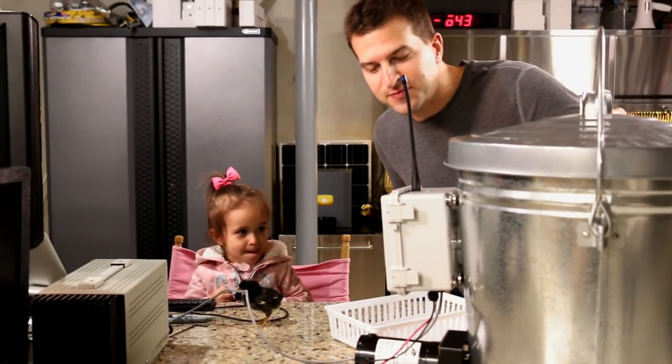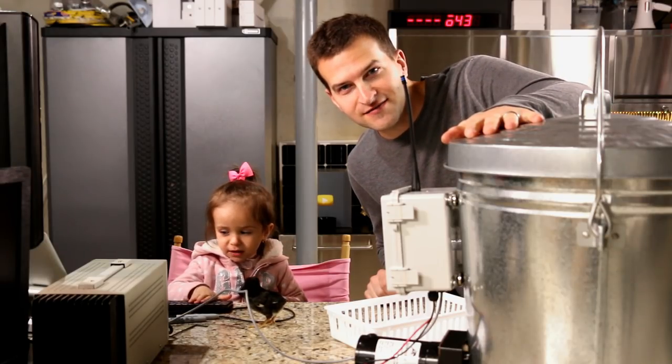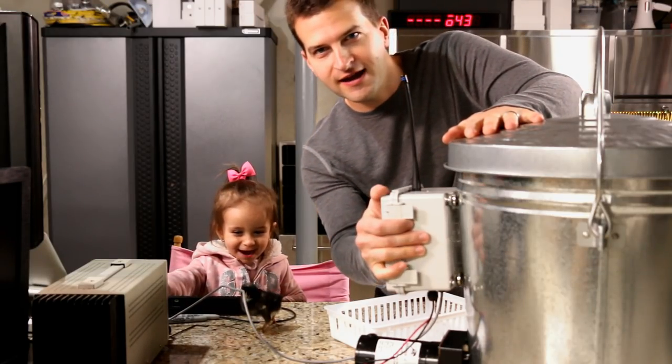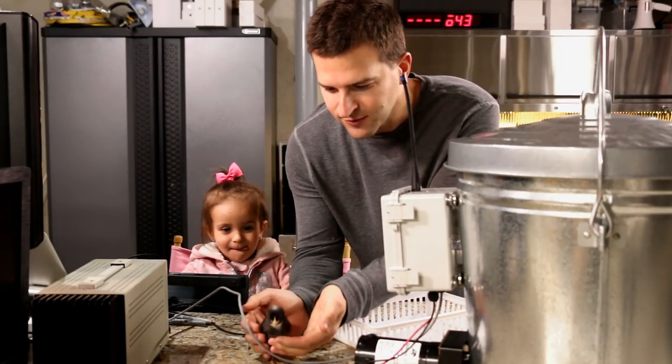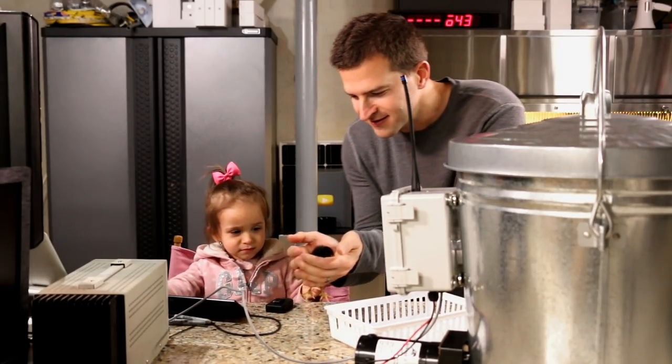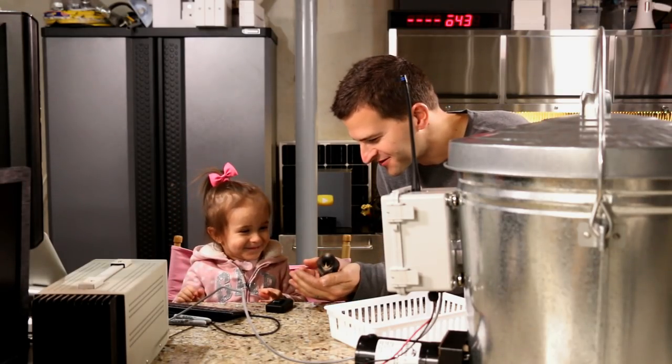Alright, welcome back guys. As promised, I have a fully functional working chicken feeder here, totally Wi-Fi and remote controlled. If you watched the previous video, we got our chicks. One of them got loose here in the lab. This is my lab partner over here, baby Mia, and she has her chickies and she's really happy about it.